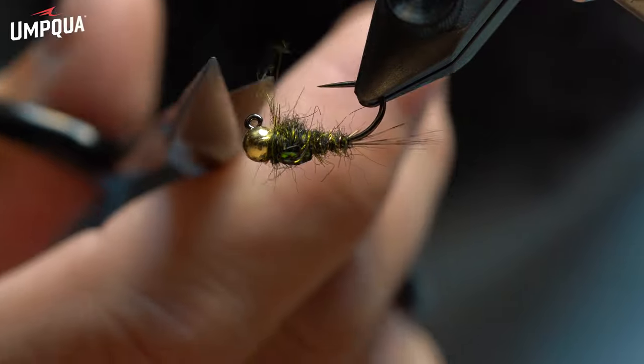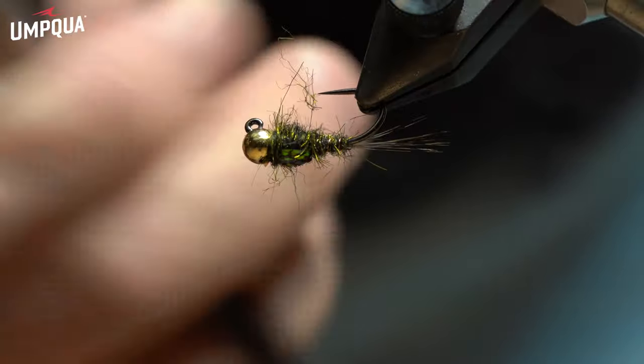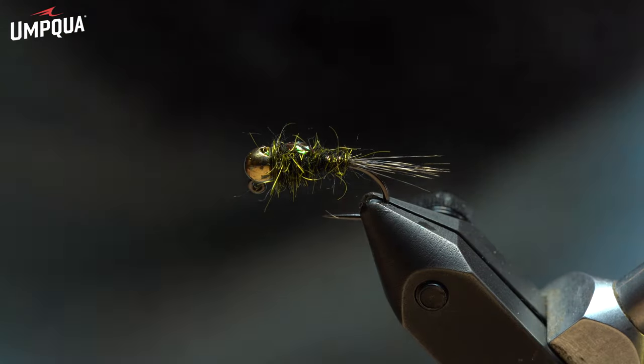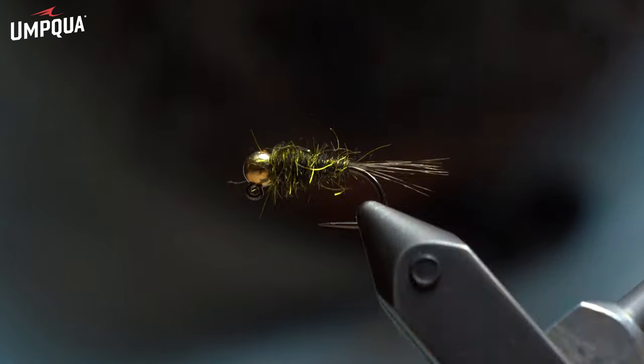Trim it down just a touch. The more fish you catch, the buggier it gets and the fishier it gets. And that is my green drake — just a really simple fly.